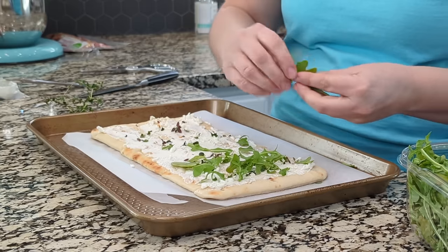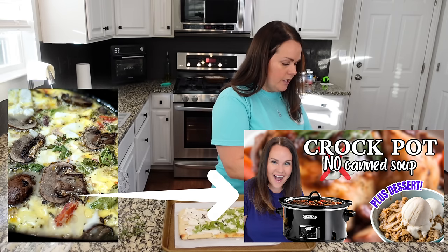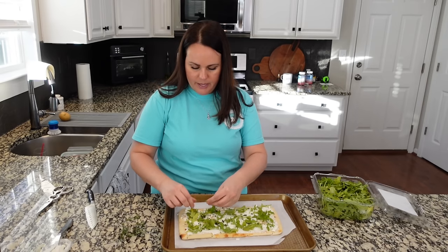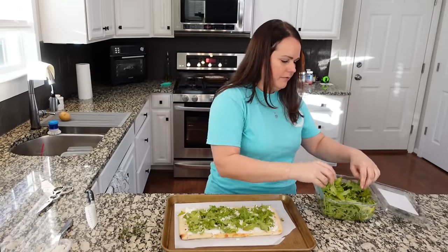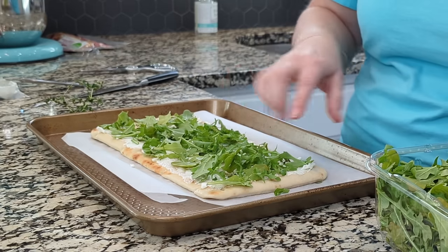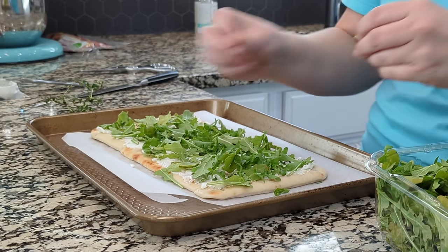This arugula is a little yellow — we're going to roll with it though because we got a whole thing. With flatbread, to me this is how it differs from a pizza: I want to go all the way to the edge with my toppings. We don't really want a crust area. I want an area that has something, so we're going to take this all the way to the edges.